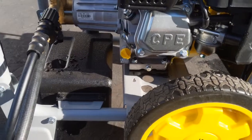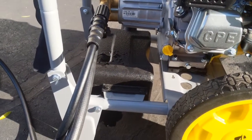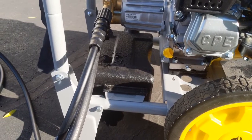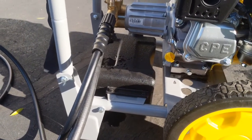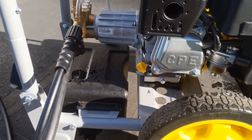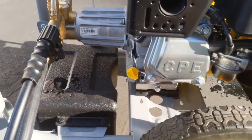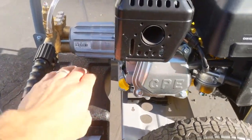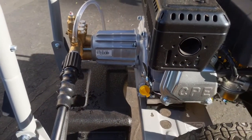It's got an onboard tank for your detergent solution if you're going to be using that. One other decision point for me was what kind of pump does it have. My last power washer had a Comet pump and I was very happy with that one. This one has a Novvi — or however you pronounce it — plunger style pump.